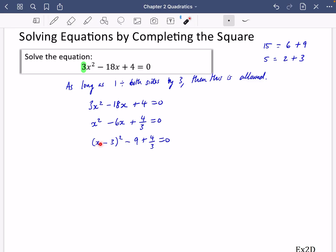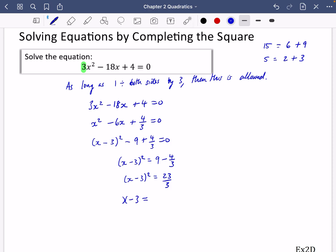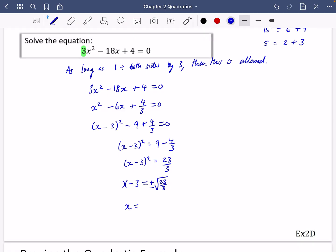Now x only appears once in the completed square form, so I can solve it quickly by moving things to the other side and square rooting. So (x − 3)² = 9 − 4/3, which is 23/3. Square rooting both sides: x − 3 = ±√(23/3). Adding 3: x = 3 ± √(23/3). You can check this on your calculator using the polynomial solver to verify the same answers.